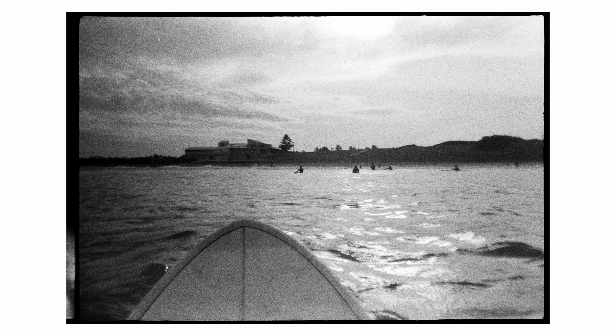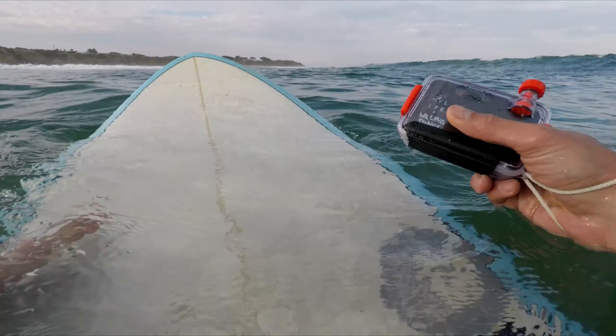As you'd probably expect, you're not going to get a very high quality image out of this type of camera, but the results can be interesting.